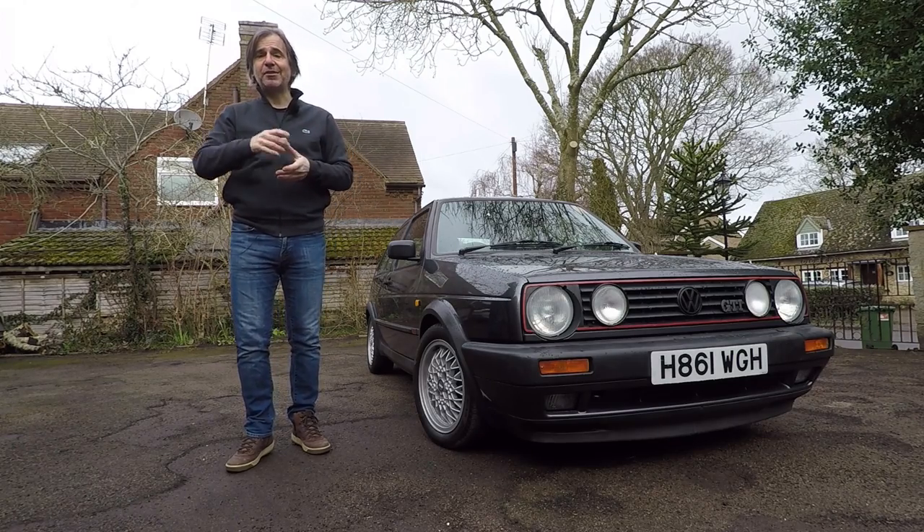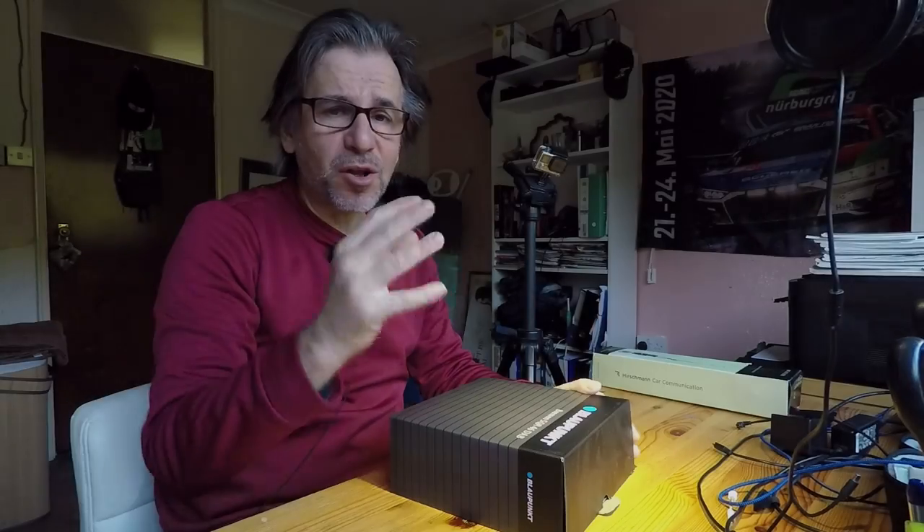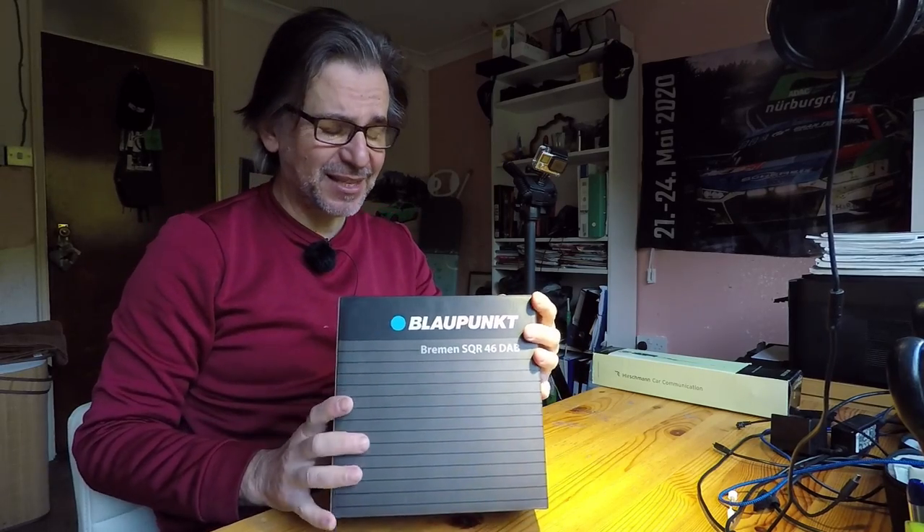But before we do that, let's go inside and do some unboxing. Let's start off by unboxing the Blaupunkt Bremen SQR46DAB — that's quite important because without that suffix I think it's just the old one from the 1980s.